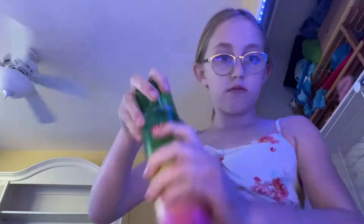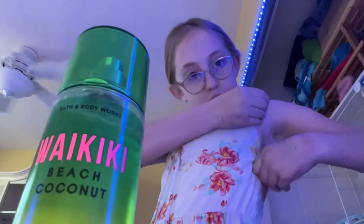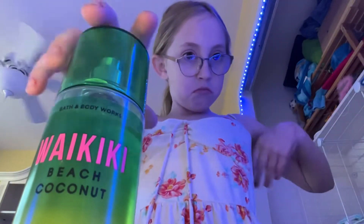All right, I'm back. So now I am going to go ahead and get ready — first the shake, then perfume.